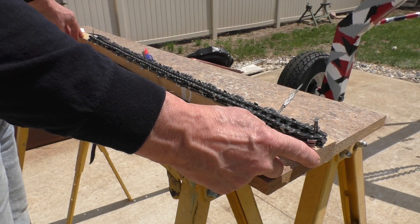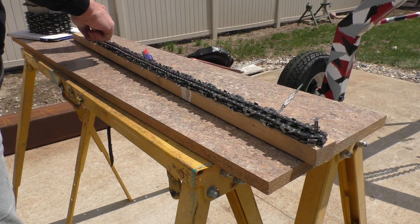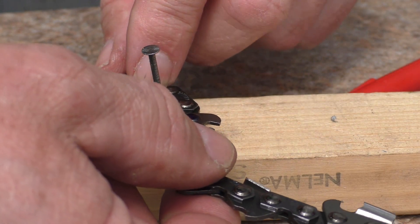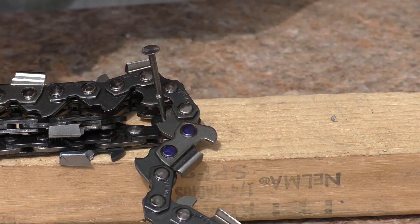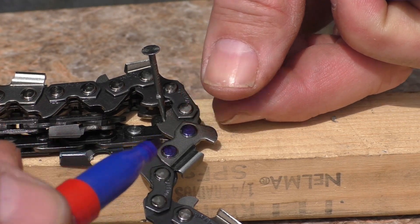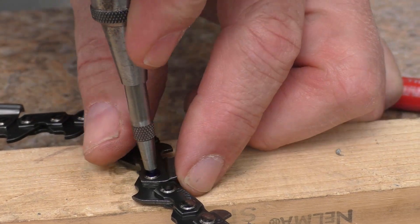I took a piece of scrap 2x4 and nailed my Stihl chain onto the board, then wrapped the ripping chain around it and matched up the links exactly the same way. I found where the number of drive links all match up — this is the last one here, so I need to break the chain at this point. I've already marked the heads of the rivets that have to be destroyed so we can push that link out. I'll use my auto punch tool to mark the centers of the rivets I want to remove.